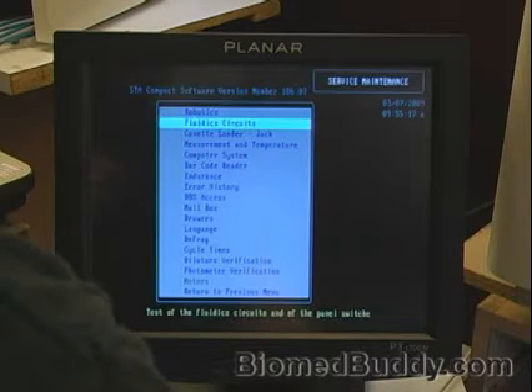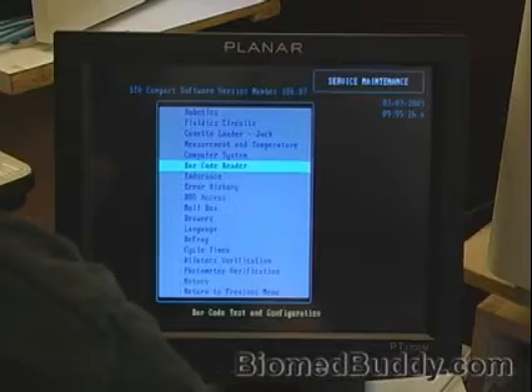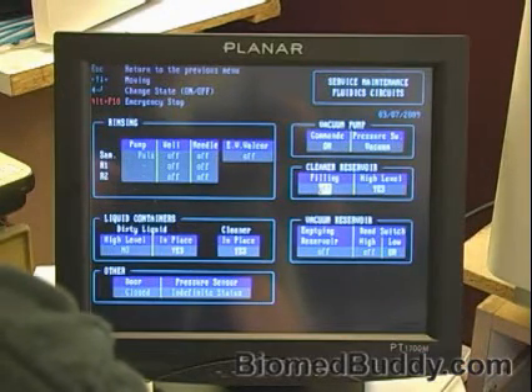I've got the robotics. The first thing I'm going to go into for a general check is the endurance — actually, let's go into the fluidics first and do the fluidics first. This is the fluidic screen. I can hear my pump come on — it's always a good thing.